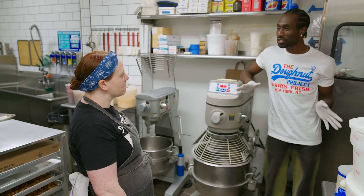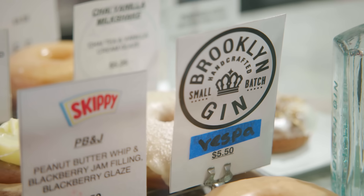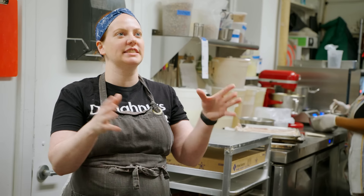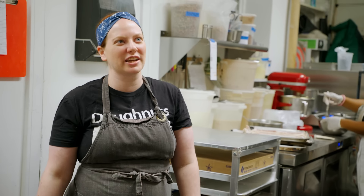You also do a lot of collaborations with other brands and restaurants too? They give us a dish and I ask how I can turn this into a donut. Which is so fun, and sometimes really challenging, and always very rewarding.